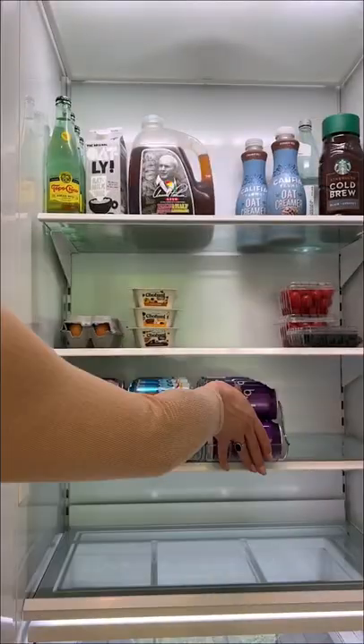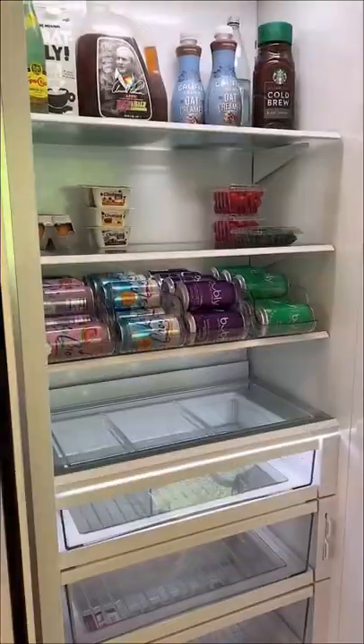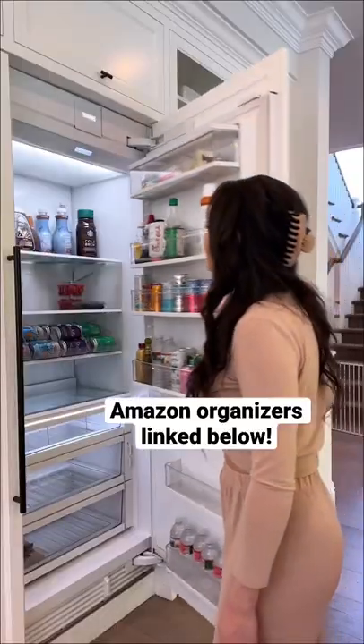The cans are super secure in the organizers and they're easy to dispense. I added all the organizers to my fridge and I love that it kind of looks like a vending machine. If you're interested in them, I have them linked in my profile.